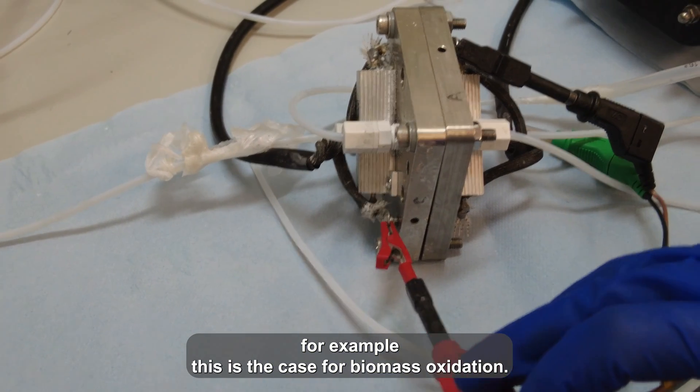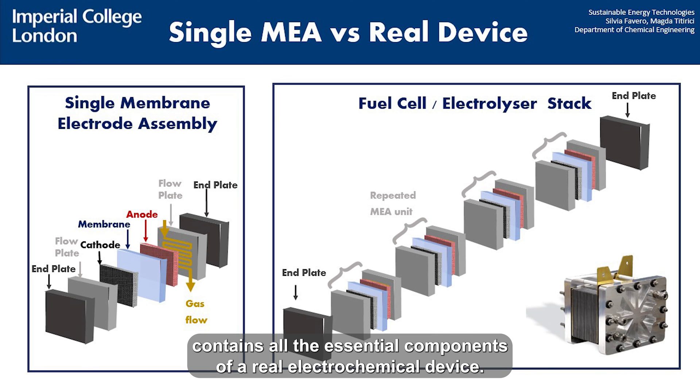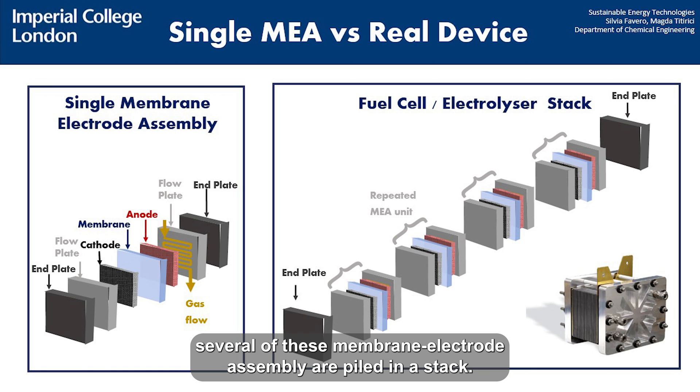For example, this is the case for biomass oxidation. The membrane electrode assembly that we showed here contains all the essential components of a real electrochemical device. However, to optimize the space, in real fuel cells and electrolyzers, several of these membrane electrode assemblies are piled in a stack.